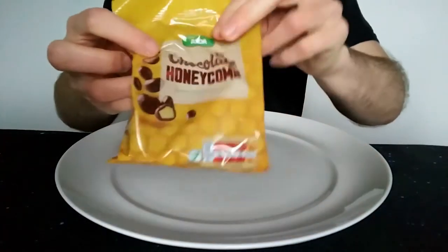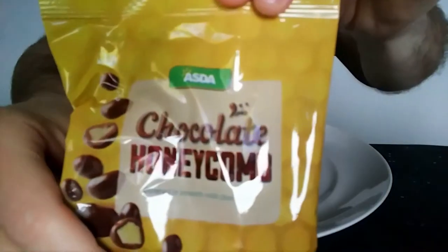Hello everyone, Charlie Bert here for my video review. This time we have — excuse the noise — Asda's chocolate honeycomb.